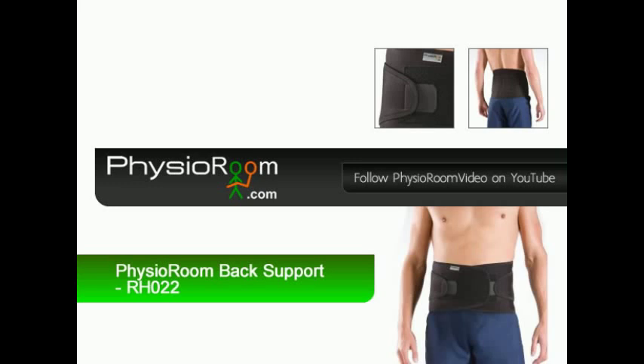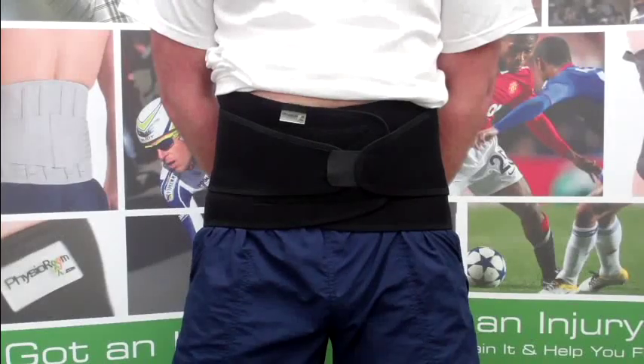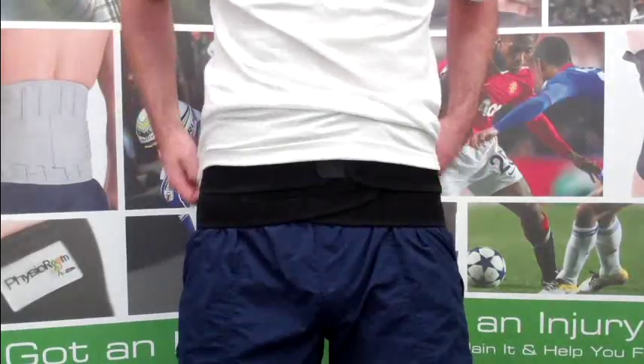The PhysioRoom.com Elite Back Support is a top quality back aid which can be used during work and sports activities. It can be worn beneath everyday clothing to give support, warmth and back pain relief.